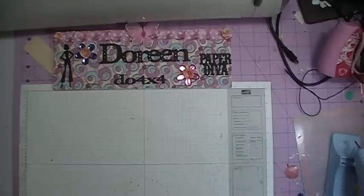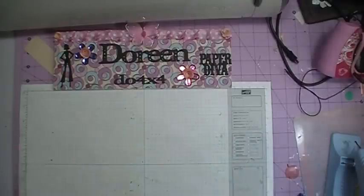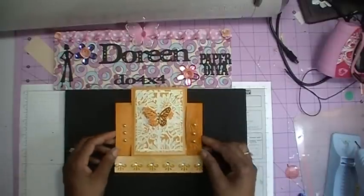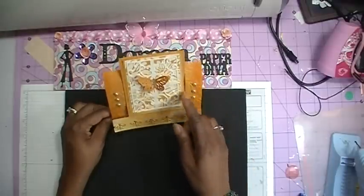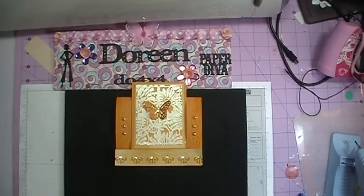Hi everybody and welcome back to Day 7 of Mother's Day Cards with the Cricut. Today's cartridge we will be using is the Paper Lace cartridge. Today's card we will be making looks like this. Now this card is what is known as a center step card. When the card sits up, it has two little steps on the side, and then you have your center. Come on and join me and I am going to show you how I made this card.